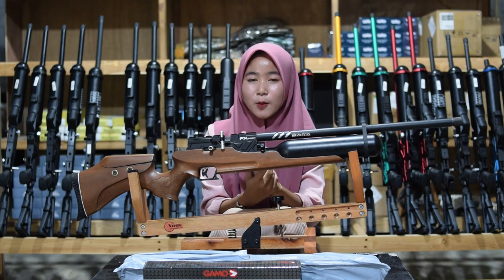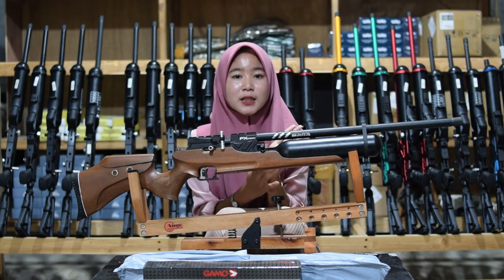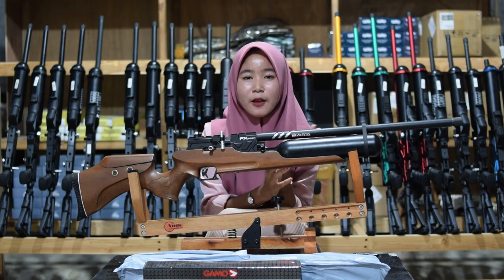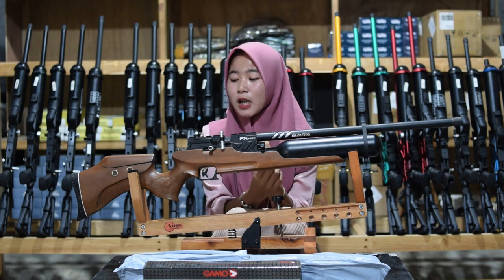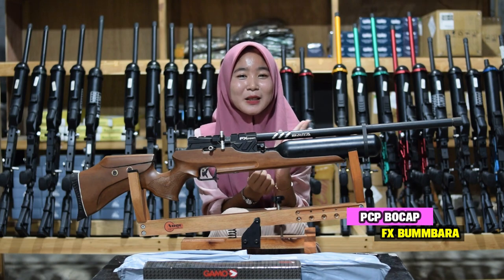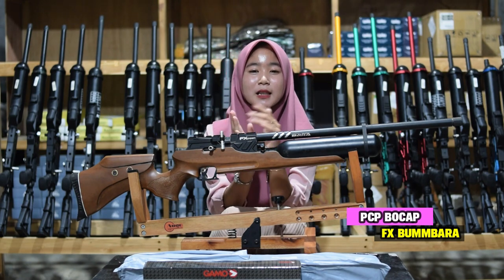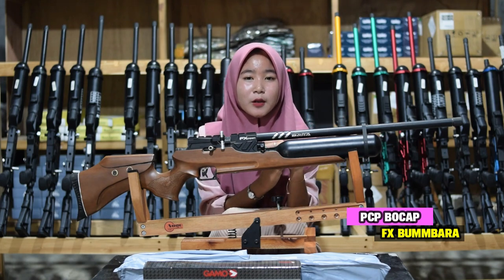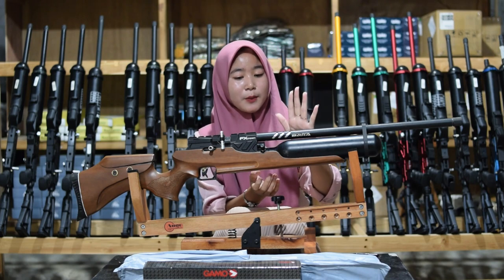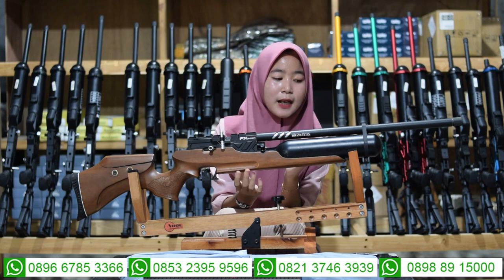Yang pertama, kita akan membahas senapan angin F-Ekron Bumbara. Kita akan membahas dua senapan angin bumbara, yaitu ada Predator Bumbara dan juga F-Ekron Bumbara. Untuk senapan angin yang pertama, F-Ekron Bumbara, kita bahas spesifikasinya dari bagian depan sampai ke bagian belakang. Kita mulai dari bagian depan terlebih dahulu, yaitu bagian larasnya.